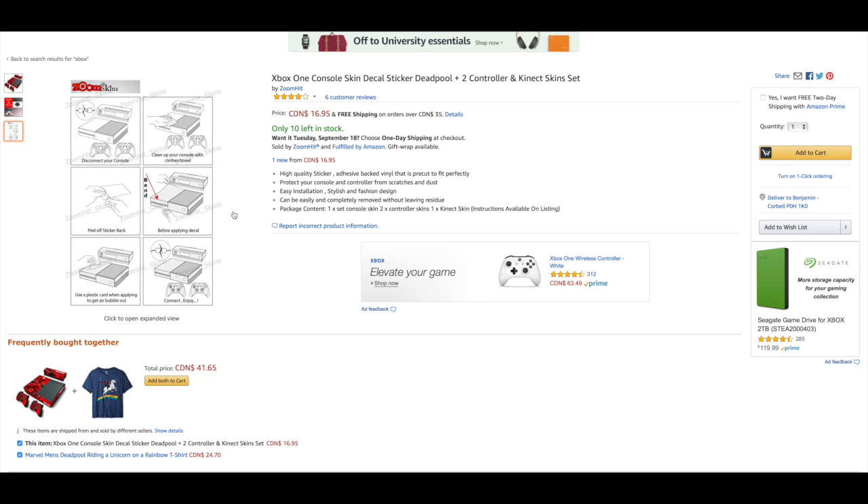Decals are a really great way to add to your Xbox console. The Xbox One decal skin is by Zoom Hit. Ratings: 5 stars — 83% gave it 5 stars, 17% gave it 1 star with nothing in between, so I think the person who gave 1 star just had trouble putting it on. High quality sticker and piece of black vinyl that is pre-cut to fit perfectly. Protective for your console and controller from scratches and dust. Easy installation. Stylish design. Can be easily and completely removed without leaving residue.